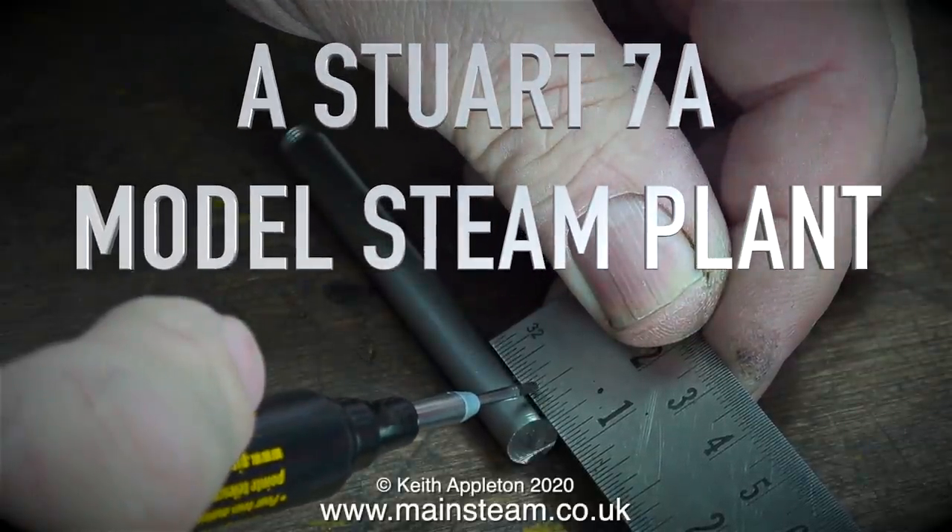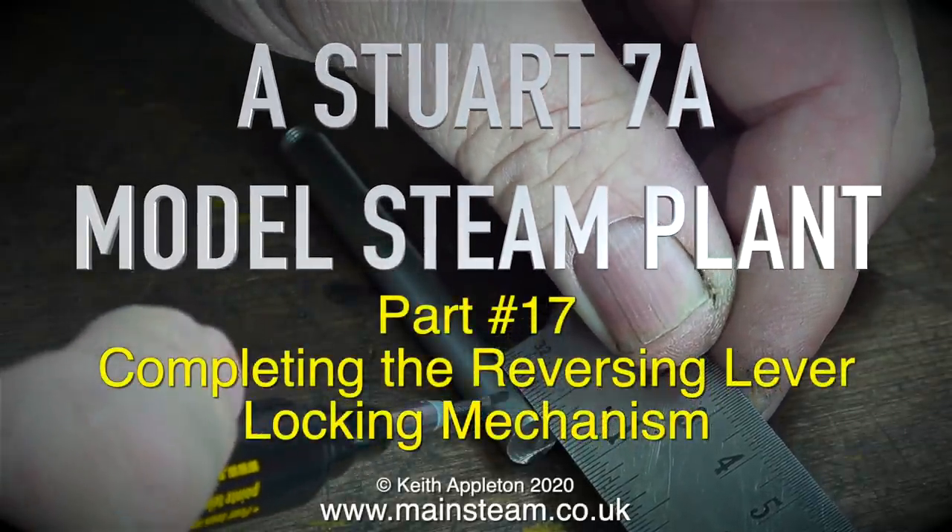Stuart 7A model steam plant, part 17: completing the reversing lever locking mechanism.